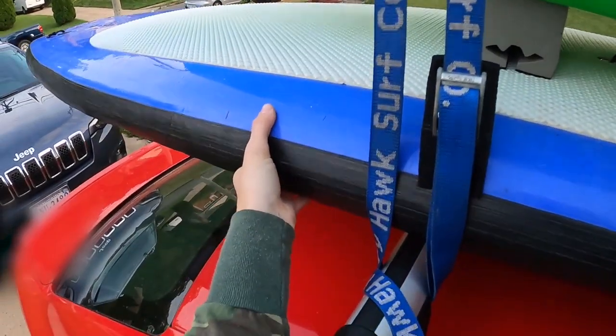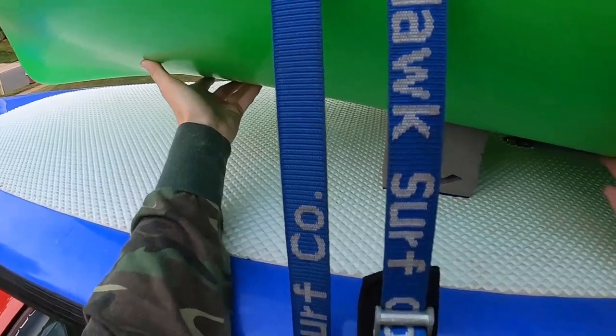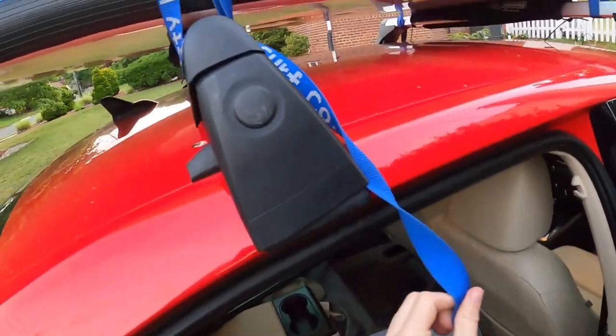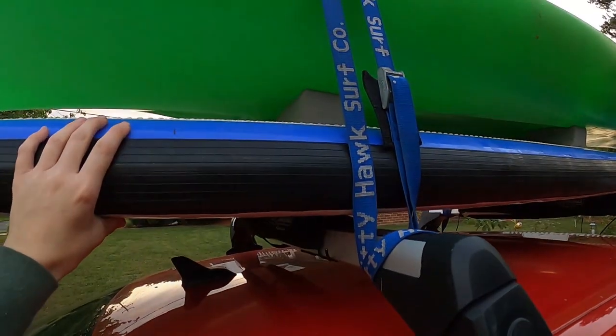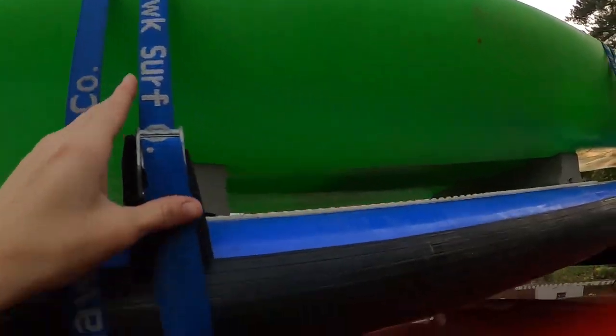Once you've tightened the strap as far as it can go, check your equipment for looseness. Push on the board, try lifting it up, and do the same with the kayak — push up on it. Try pushing the board and kayak back and forth. If they move at all, you need to tighten more. You don't want anything to be loose so it won't go sliding off when you slam on your brakes on the freeway or go flying off in the wind.